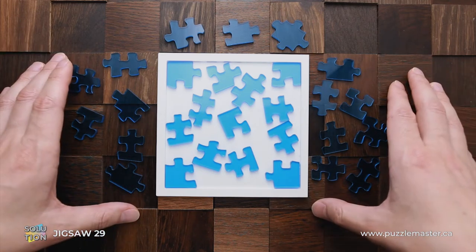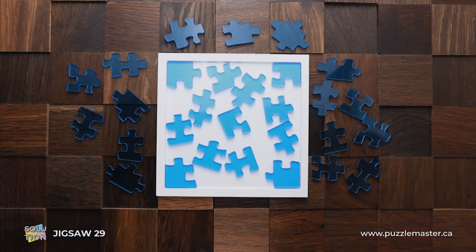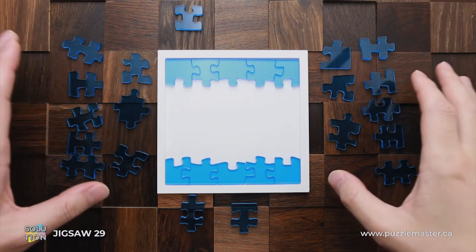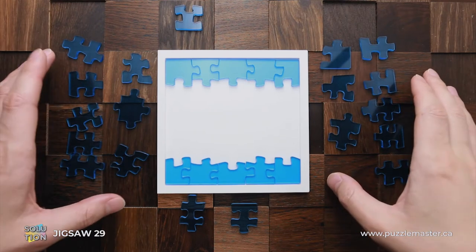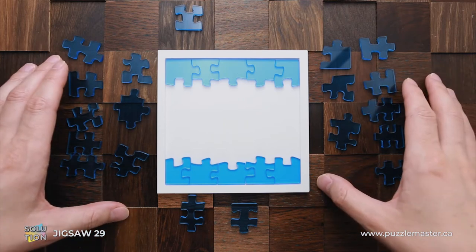If you like Jigsaw Puzzle 29 and you want to buy it, go to puzzlemaster.ca. And now I will show you how to solve this puzzle. The solution is so difficult that it may take me 10 to 15 minutes to assemble it, even though I know how to solve it.